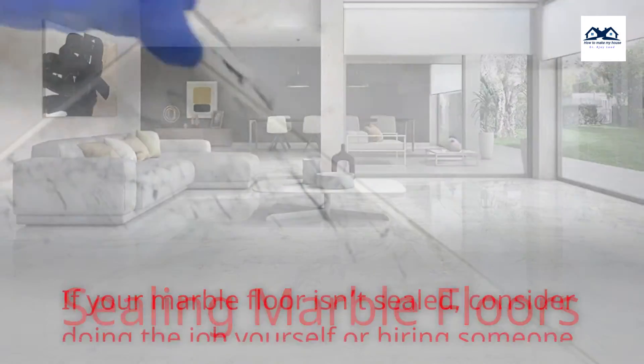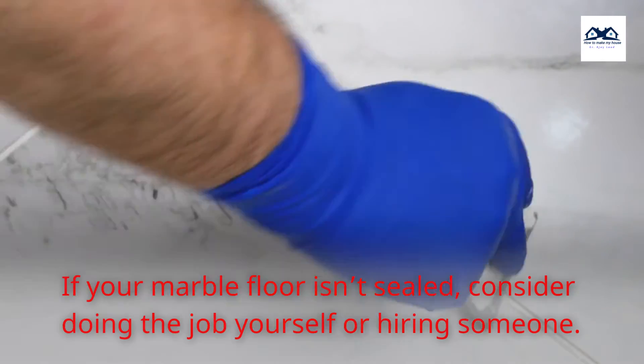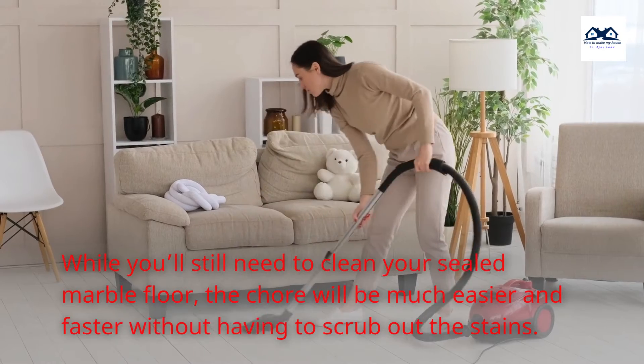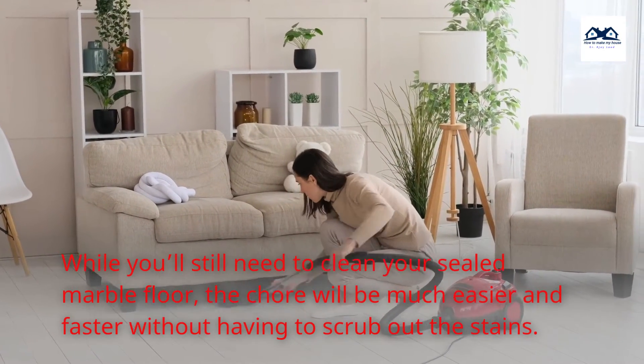Sealing Marble Floors. If your marble floor isn't sealed, consider doing the job yourself or hiring someone. A marble sealant seeps into the marble to form a barrier against stains and buildup. While you'll still need to clean your sealed marble floor, the chore will be much easier and faster without having to scrub out the stains.